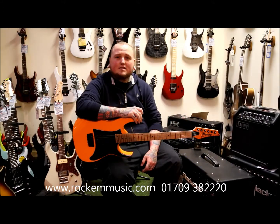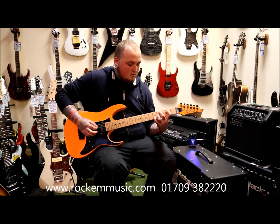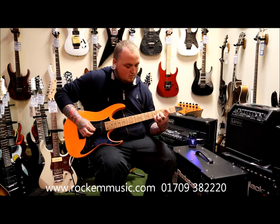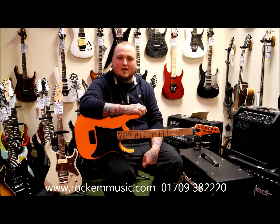This is the exact same mix as before, just switched to a clean channel. The Jim Dunlop MXR Carbon Copy pedal, available at Rocker Music now.